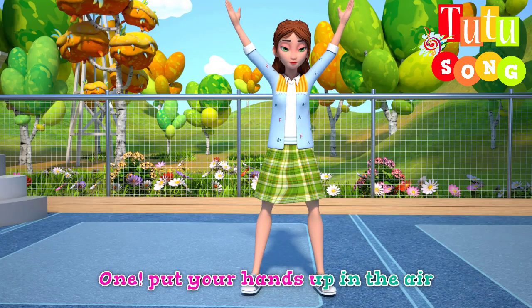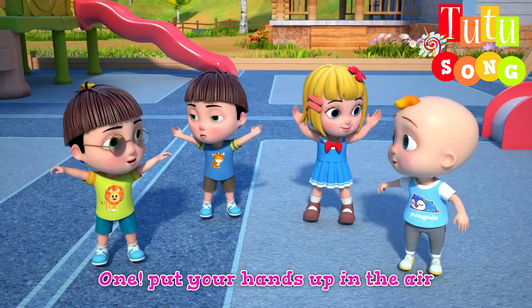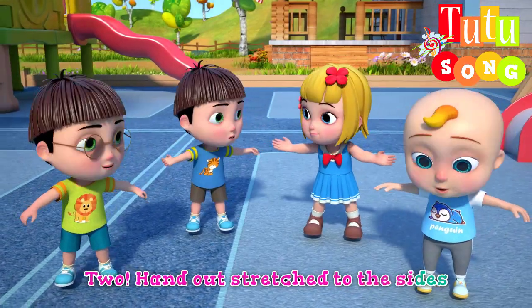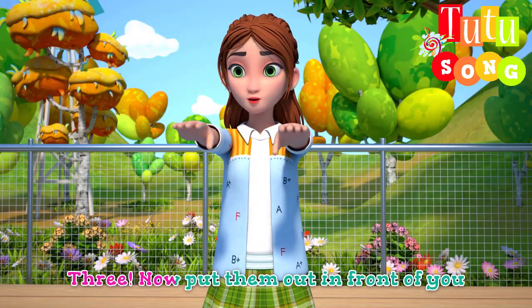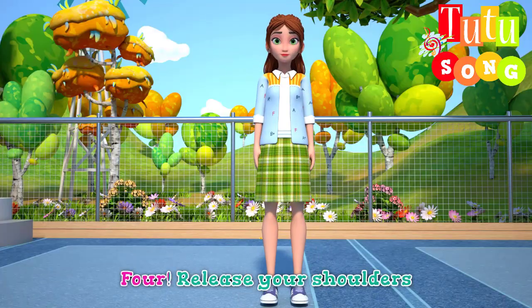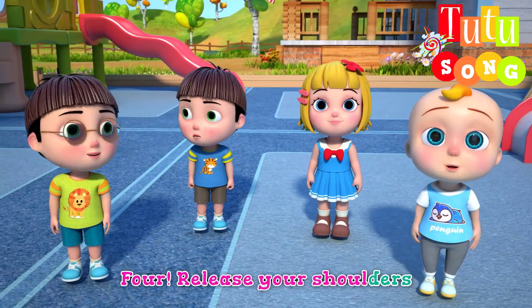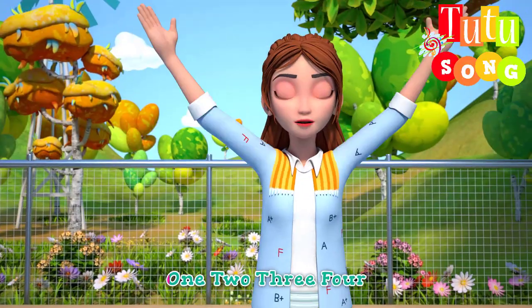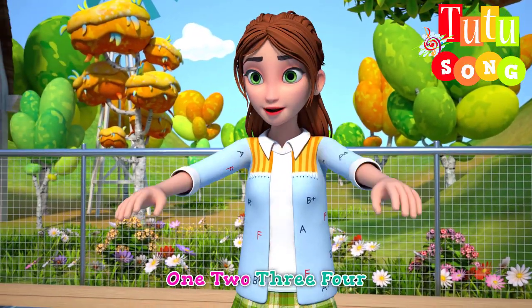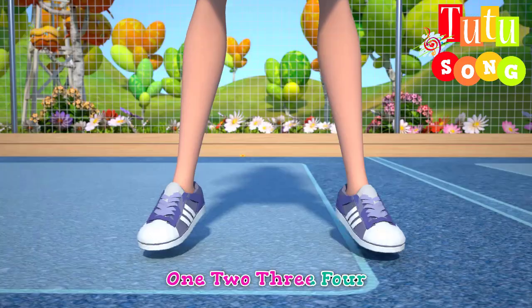One, put your hands up in the air. Two, arms stretched out to the side. Three, now put them out in front of you. Four, release your shoulders. One, two, three, four.